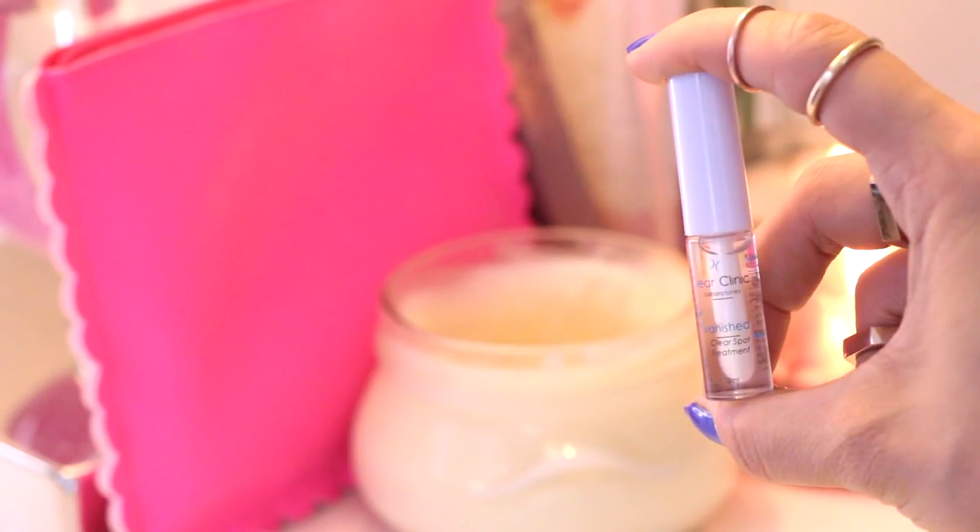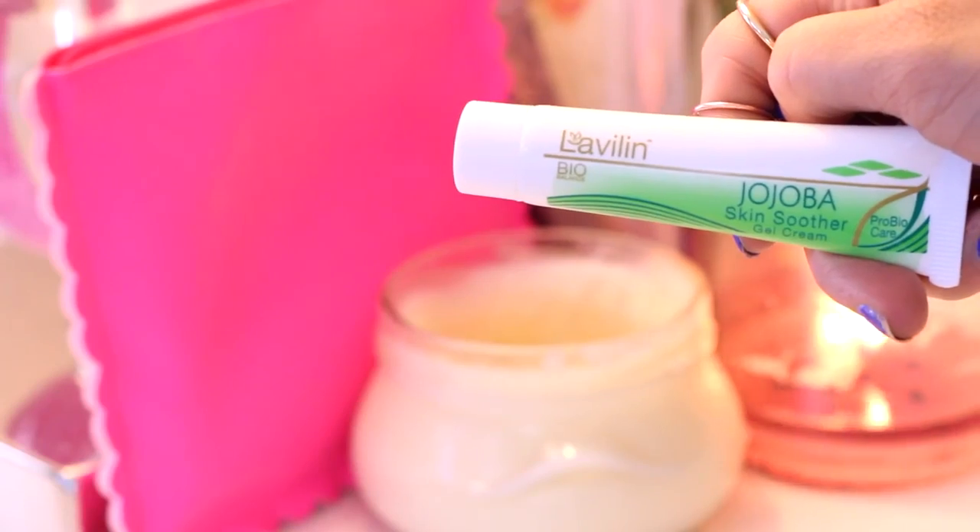Next I'm grabbing my Clear Clinic spot treatment to treat a blemish. This is cool because you can put it under or over your makeup, but I'm just going to put it underneath. To soften and hydrate my skin today I am using the Labalin Jojo Bud Gel Cream.